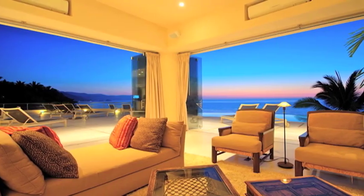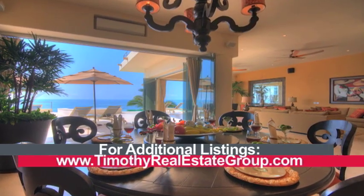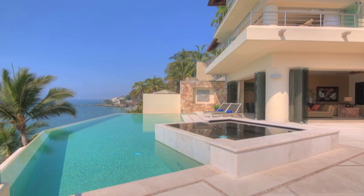For more information on how to make this your personal oasis, contact Linda. The party continues in part two with another truly Mexican delicacy. Timothy Real Estate Group — inspired living.